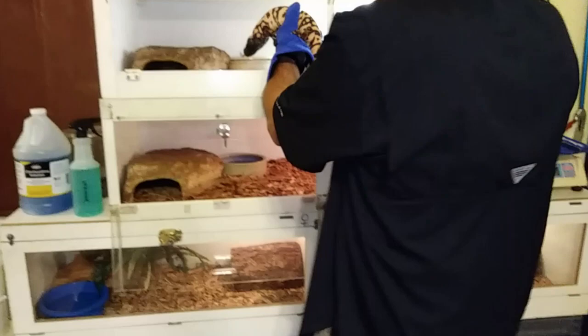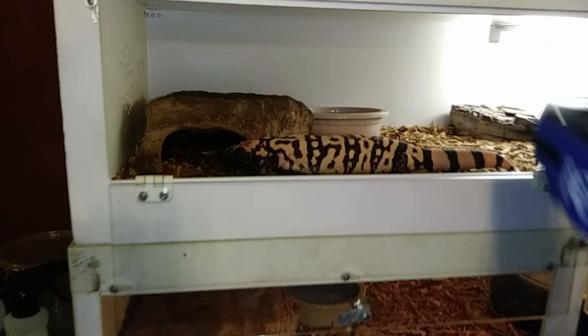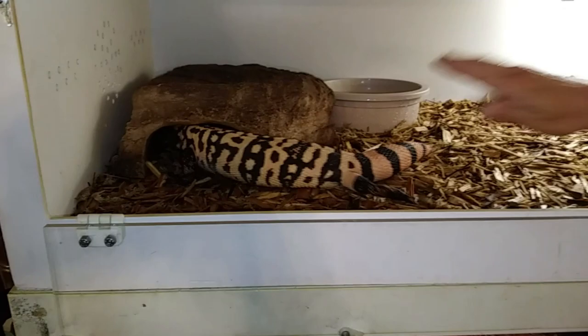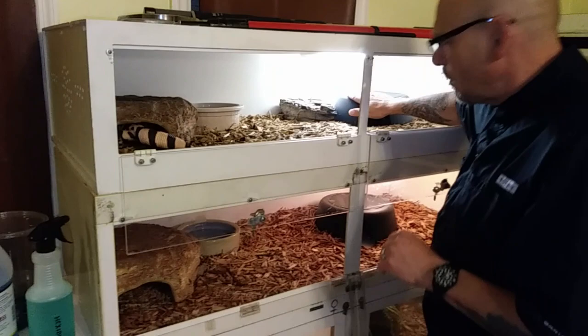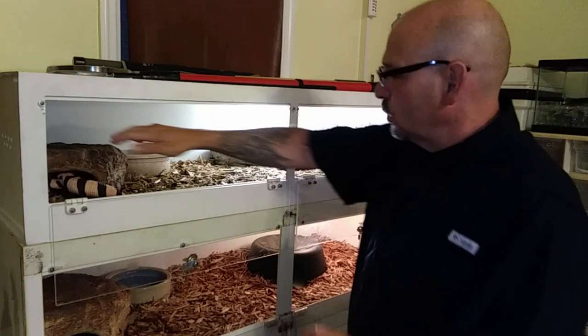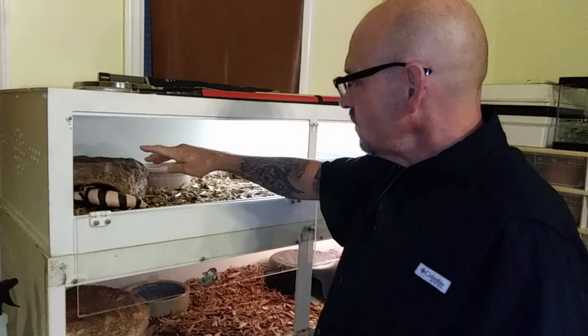We're going to let this guy go back into his cage. I keep these guys set up with a warm end and a cool end. I just spot cleaned this cage — I just reach in and pick up the poop and spray some Hexadine on it. Warm end I keep at 85 to 88 degrees, and the cool end stays at about 80 degrees.